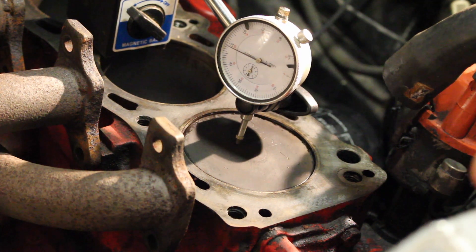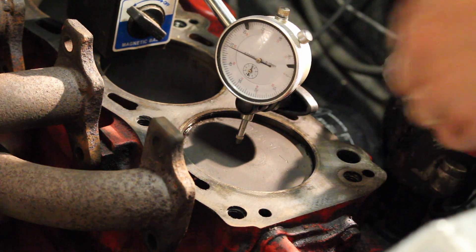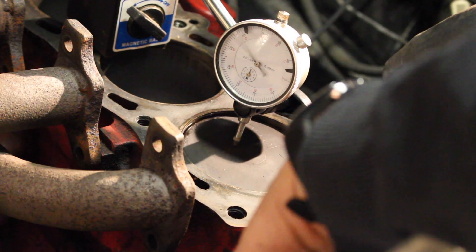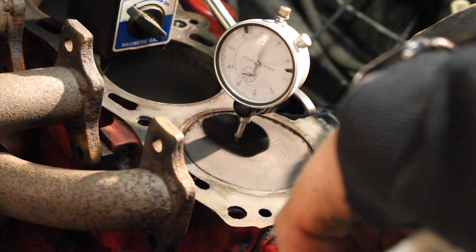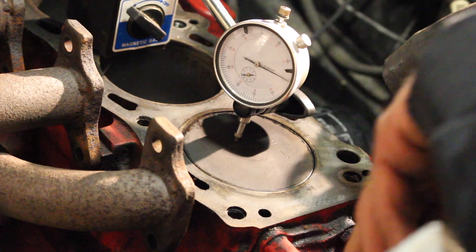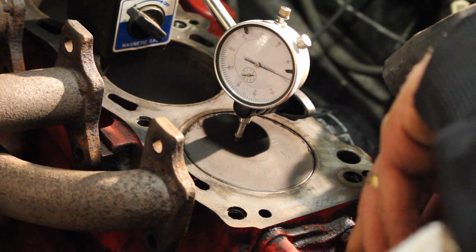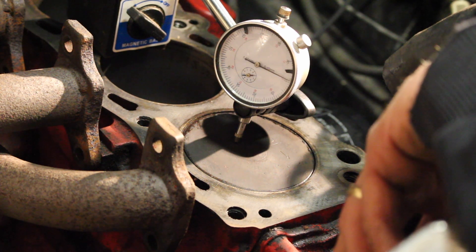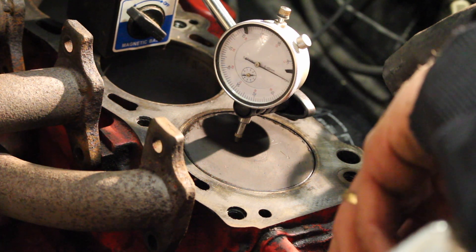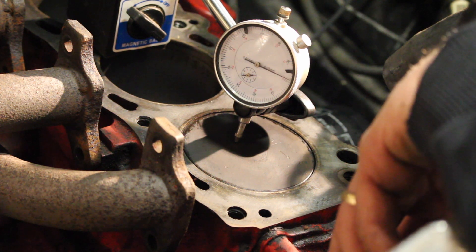What we're going to do now is rock the engine forward and back to move it up and down to find the highest point. The highest point here is exactly on the zero, just half a thou below zero on the gauge. So if we rock it very slowly back and forward and find the point where it's neither moving up or down on the gauge.